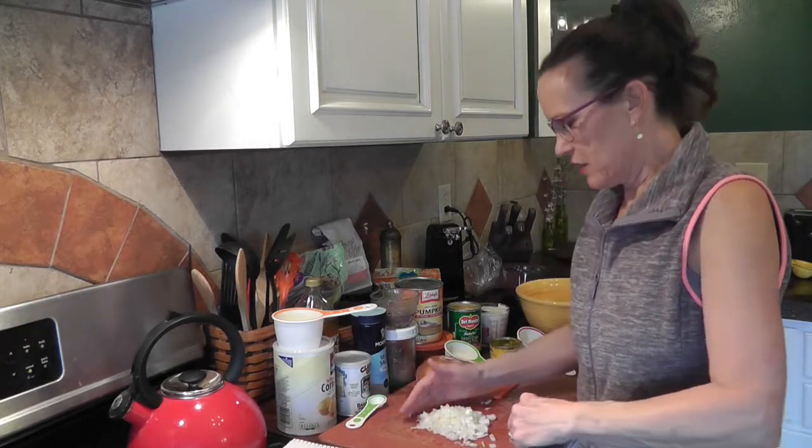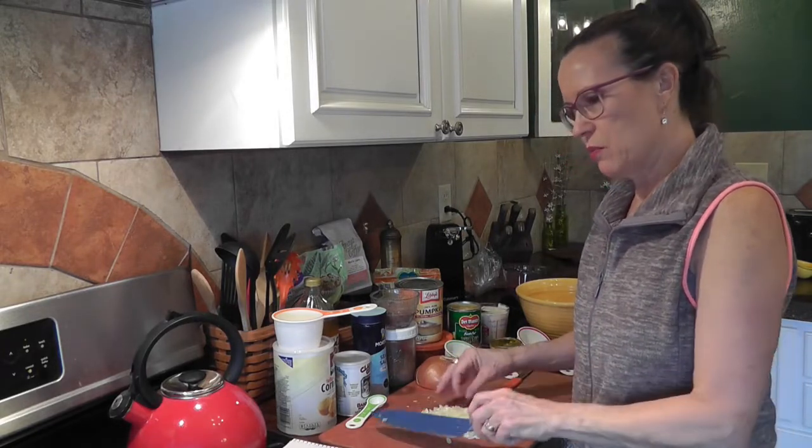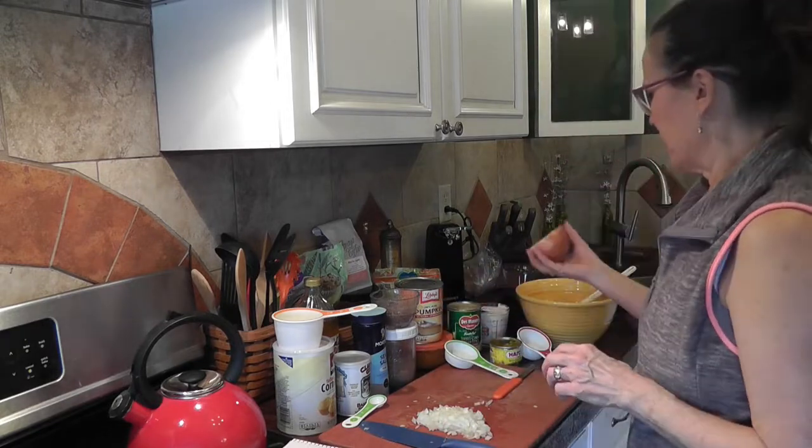I've got that minced pretty small. I didn't want to leave any big chunks, so we've got that all minced up — one small onion, or in this case, a fourth of a large onion.